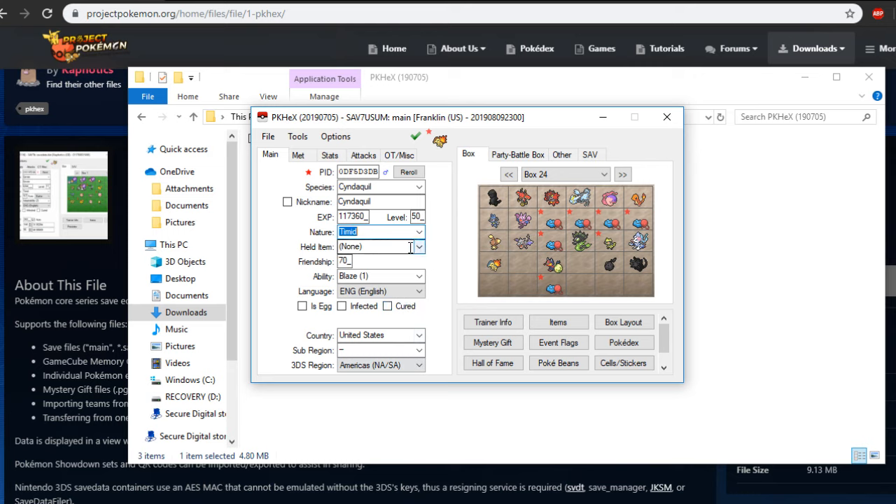You can change what hold item it has — anything as long as it's legal within the game, and it will give you a legality check error if it's not. Let's say I want to give it Choice Specs. Friendship you can change as well — if you use Return or Frustration, you can change that to your liking; 255 is the max. For abilities, you can have different types as well. With hidden abilities, you most of the time have to have them bred in-game. What I like to do is breed my Pokemon first, and then the game will recognize it as a Pokemon bred from an egg, and now you can use hidden abilities.